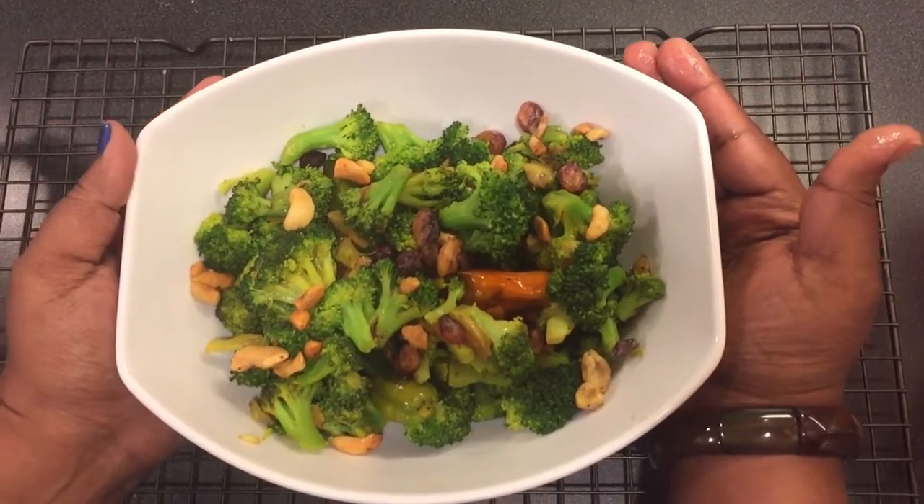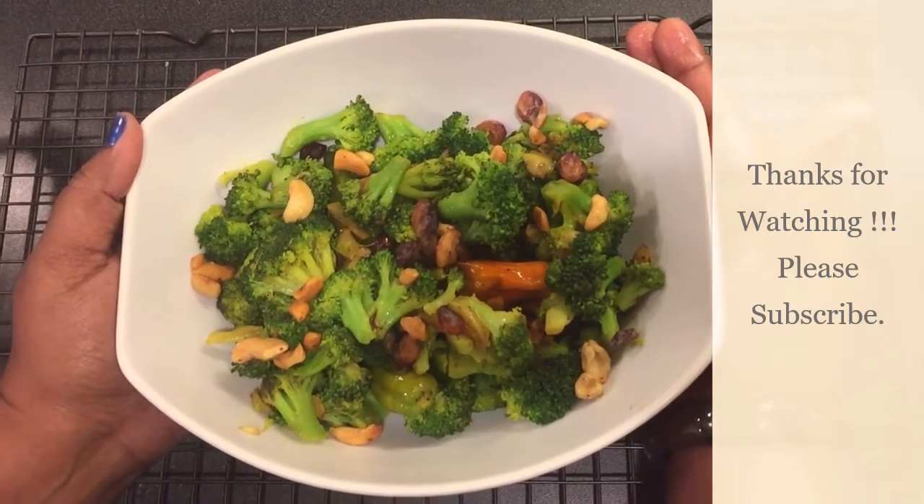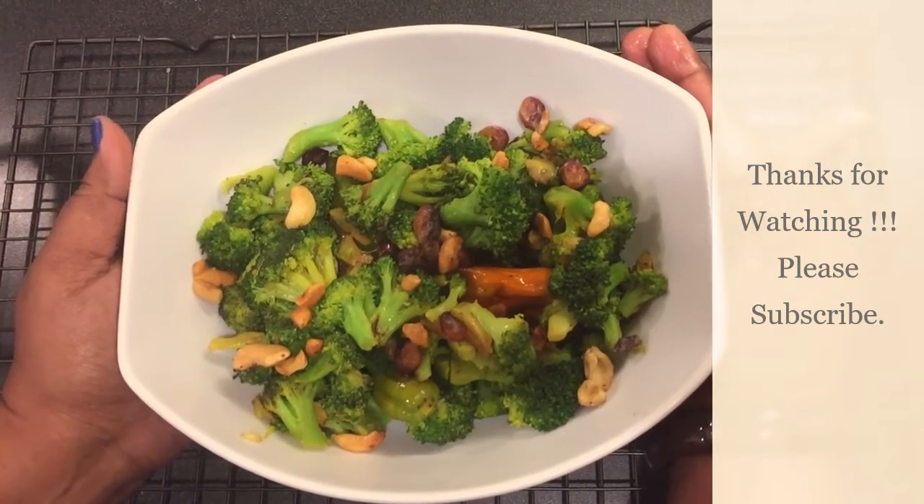This is broccoli garlic pepper stir fry. Enjoy cooking this, and thanks for watching Tasty Affairs. Please subscribe — thank you!